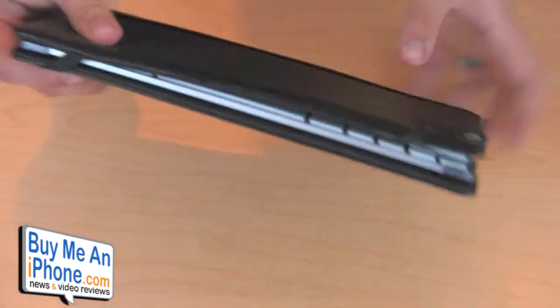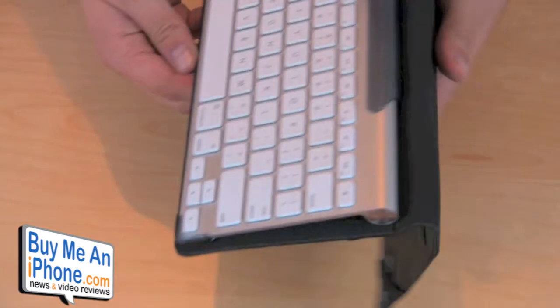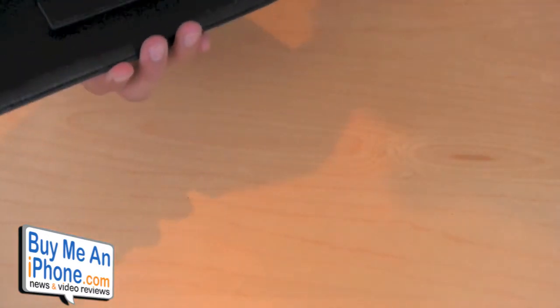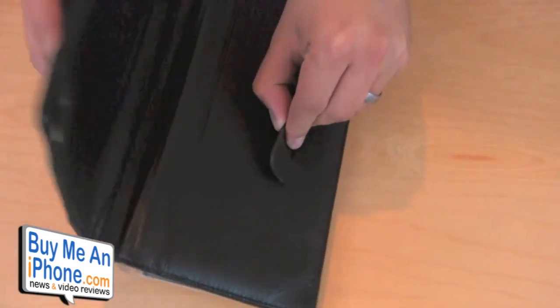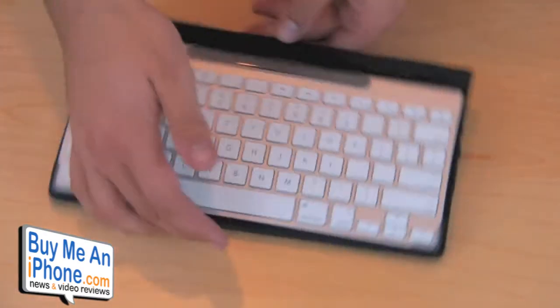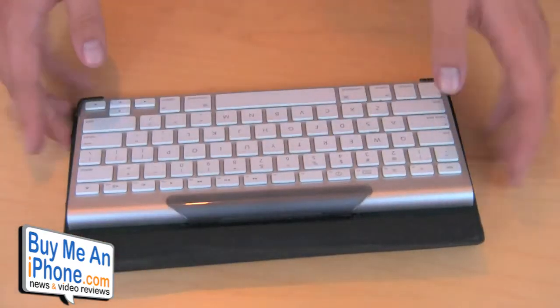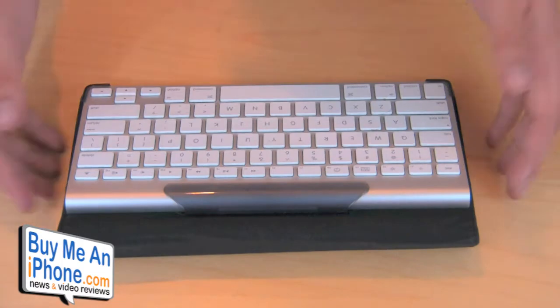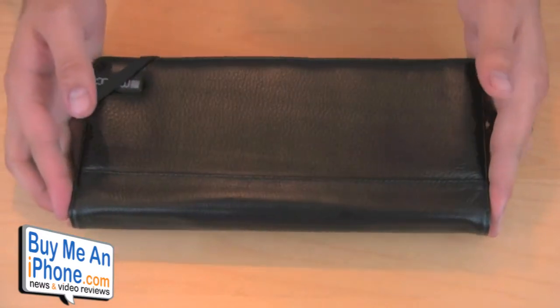Inside here you can adjust the angle as well. So if you want, you can keep it flat. Or you can actually add — let's see if I can get this corner piece right here — it's real similar to the iPad one. It has a little clip right here in the back, so you can actually tuck this into that clip right there, and it gives you a little bit more of an angle when you're typing. So it's kind of nice as well. You can just leave it in there. When you're done with it, pop it open or pop it closed, tighten it up and throw it in the laptop bag.